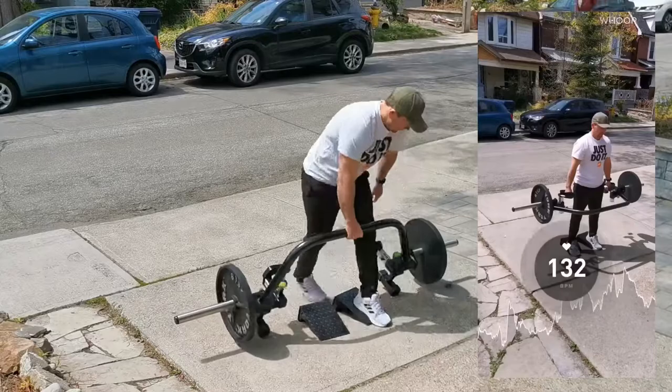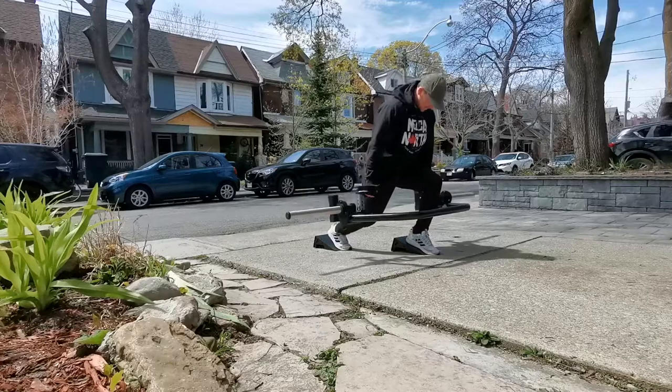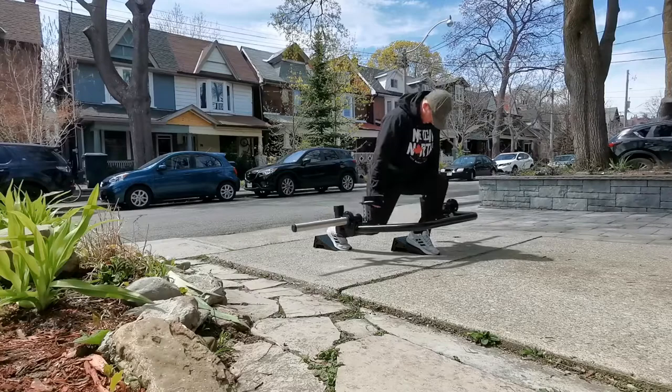After the heel elevated trap bar squats, I did front heel elevated split squats — some unilateral work to iron out any imbalances acquired over this quarantine period. Using the Prime wedges — if you don't have Prime wedges, you can use a block or a bit of wood. Raising the heel allows your ankle to be in a better position so the knee can travel further forward, giving you more knee flexion so the quads do a bit more work.